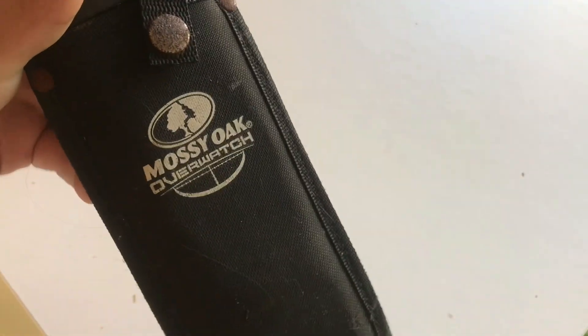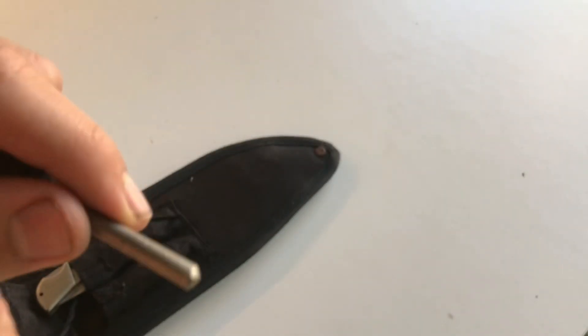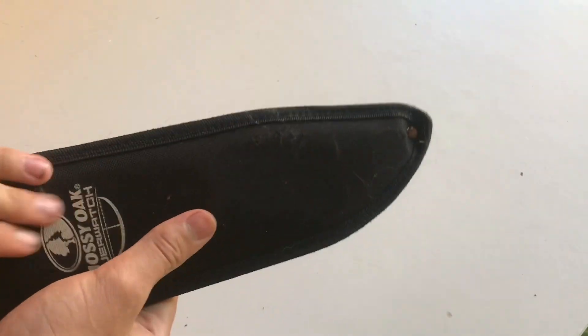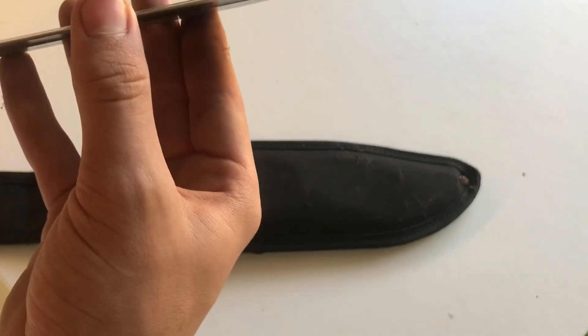That's my first knife - I've had it for a couple years now. Next is the Mossy Oak Overwatch hunting survival knife. It's got a nice leather sheath, and on the back it has a little sharpener - a little honing steel. This doesn't really sharpen the knife, it just hones it a little bit. The nice quality leather sheath has held up this entire time. I sharpened the knife up and cleaned it - it was super rusty and very dull, but I sharpened it up with a cheap file.